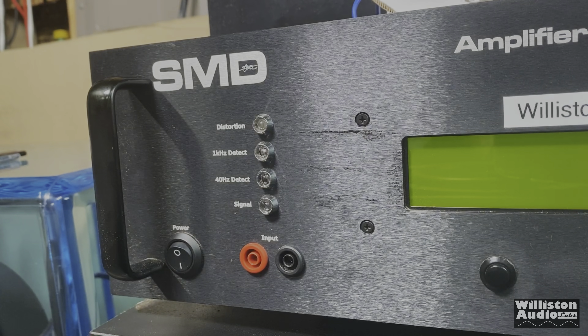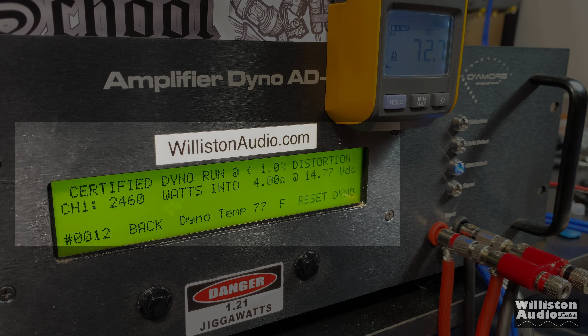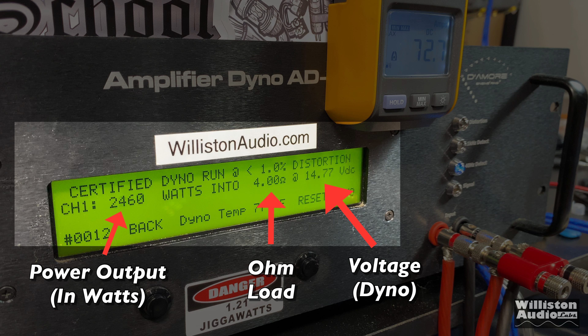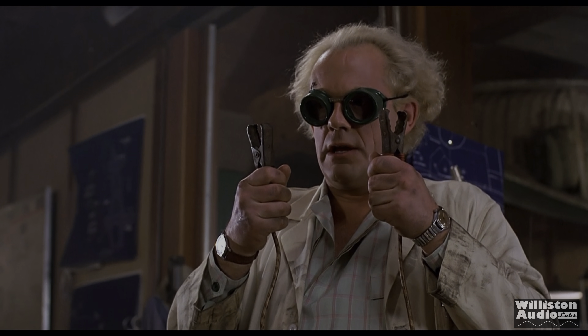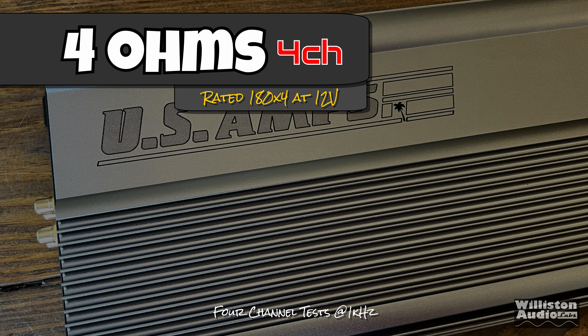Now let's move on to the amp dyno test, firing up the SMD Demon Amplifier Dyno to test the power output. On the left you'll see the power output in watts, in the middle the ohm load, and on the right the voltage. We'll also use a remote clamp to calculate the amplifier's estimated efficiency. We'll start with a four channel test — we're going to test two channels on the amp dyno while the other two are loaded at the same ohm load.